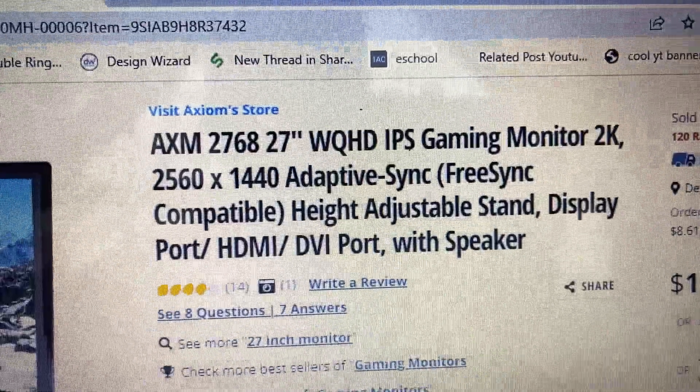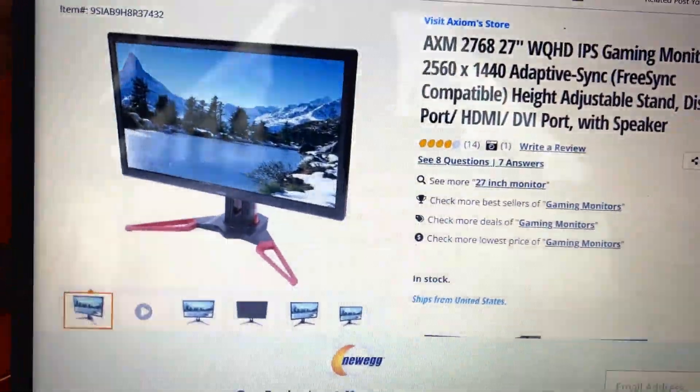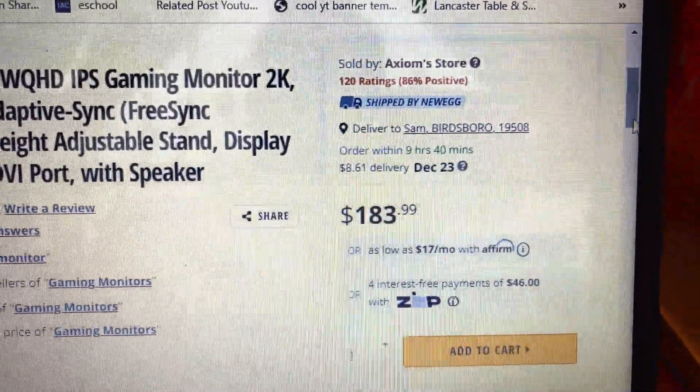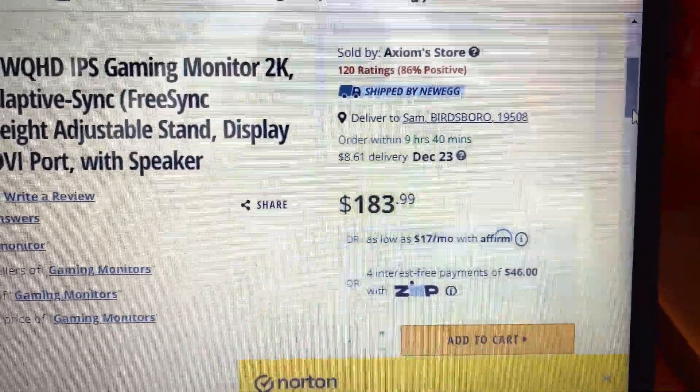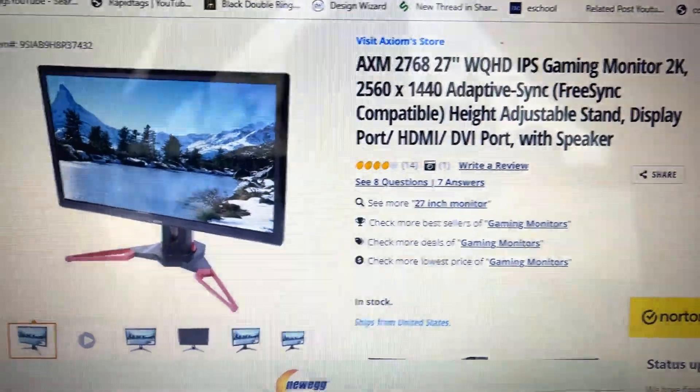It's an IPS gaming monitor, 2K — 2560 by 1440 — with FreeSync compatibility, a height-adjustable stand, DisplayPort, HDMI, DVI port, and a speaker. Right now they have it listed for $183.99, but I paid a lot less than that.